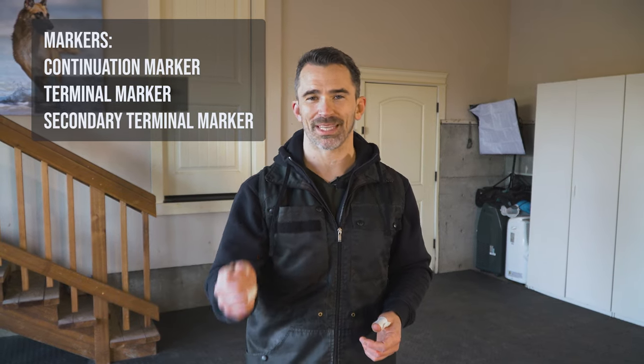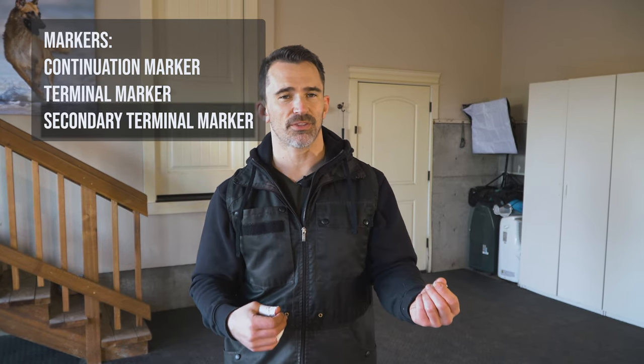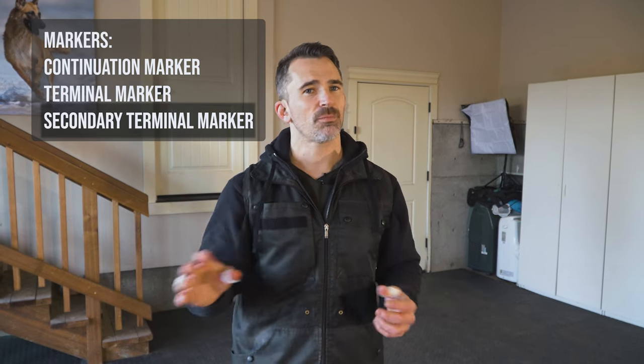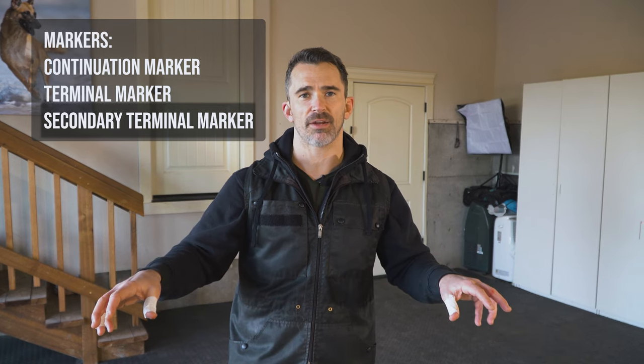The terminal marker means release plus reward, but the reward is coming directly from me. The secondary terminal marker also means release plus reward, but 'go and get your reward.' This matters if you have multiple rewards within a training environment that your dog can access, because our dogs are always going to choose which reward they prefer. If you have a toy and something more valuable off to the side, your dog may go grab the other item. By distinguishing between the two we can control where the dog goes to get the reward.